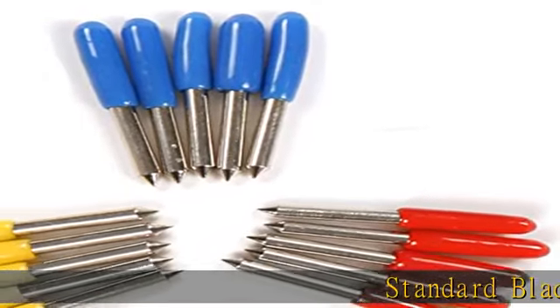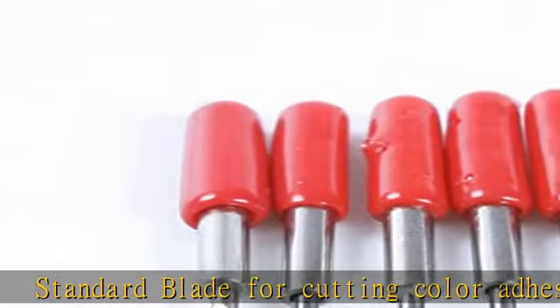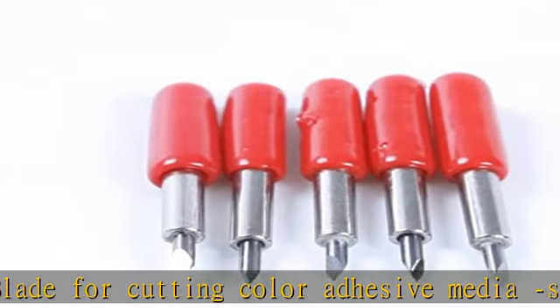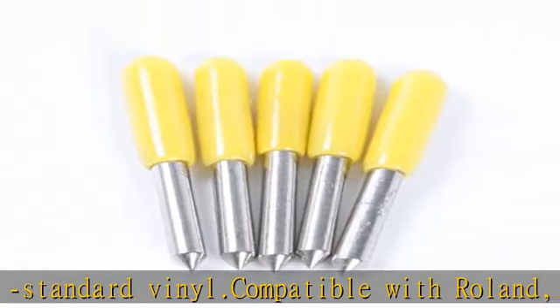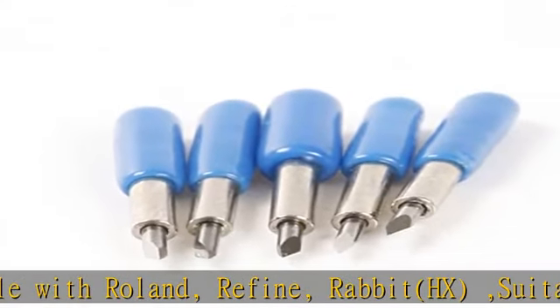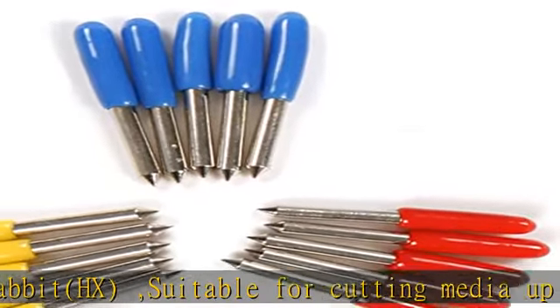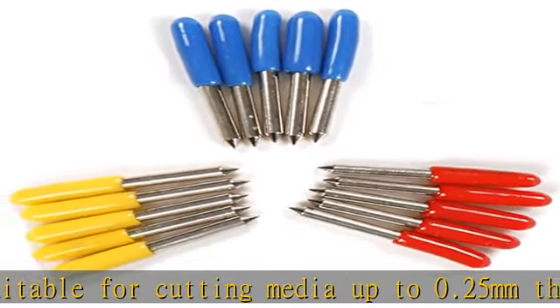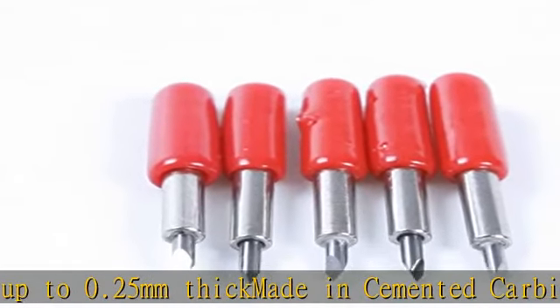Standard blade for cutting color adhesive media. Standard vinyl, compatible with Roland, Refine, and Rabbit HX. Suitable for cutting media up to 0.25 millimeters thick, made in cemented carbide.